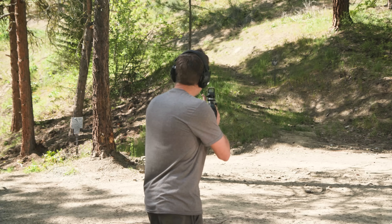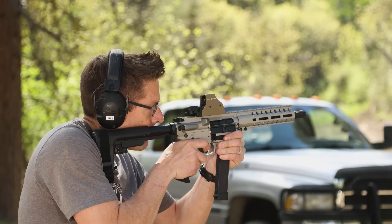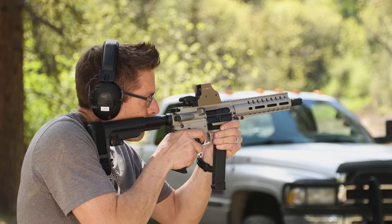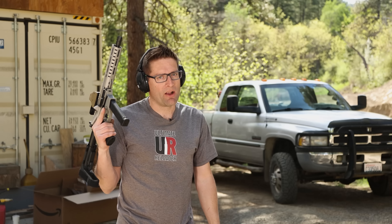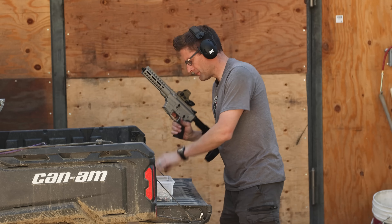Then we'll get out the high-speed camera and get scientific. Without further ado — nice. My first impression is it feels very clean. There's no blast. I'm not smelling the propellant or anything.